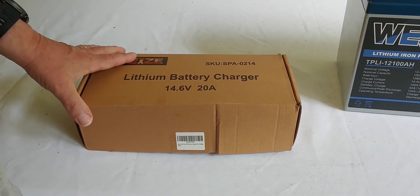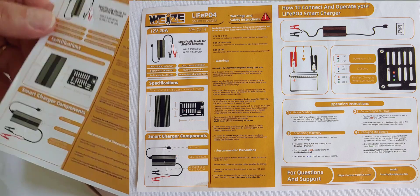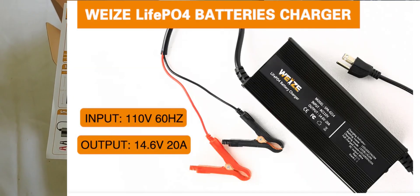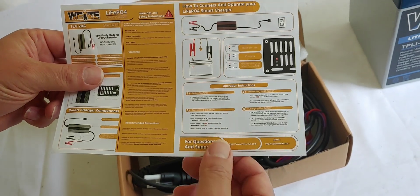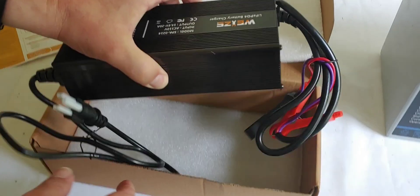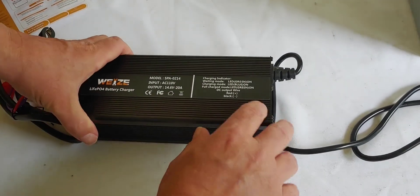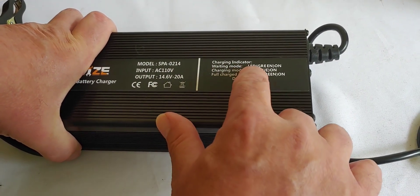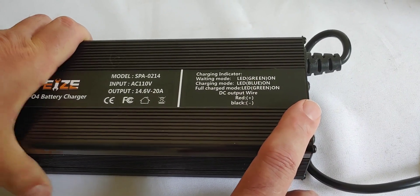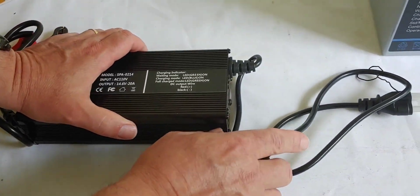It's 14.6 volt and 20 amp, specifically made for lithium batteries, and it's not very expensive. Inside we have a set of instructions that tells you what it's specifically made for and some specifications — I'll put them up on the screen. It's packed pretty well with foam and it's fairly heavy, which for battery chargers is good. The indicator says: waiting — green LED on; charging — blue LED on; fully charged — green LED on.